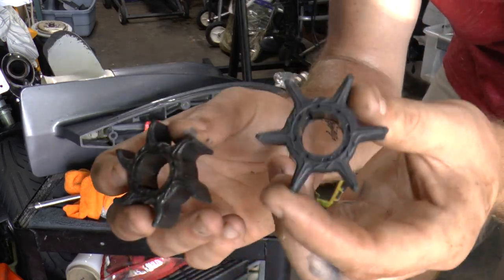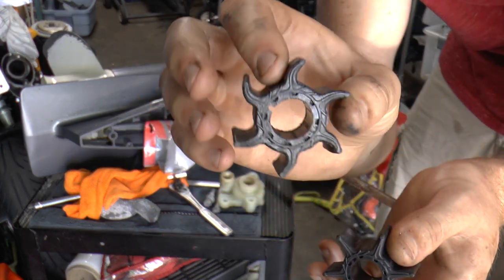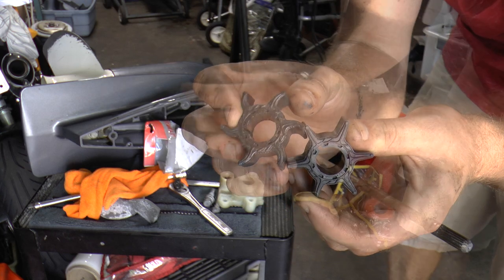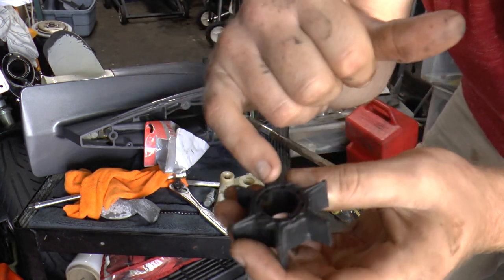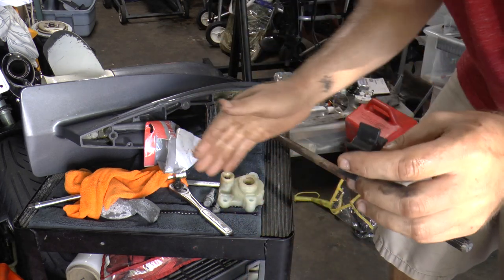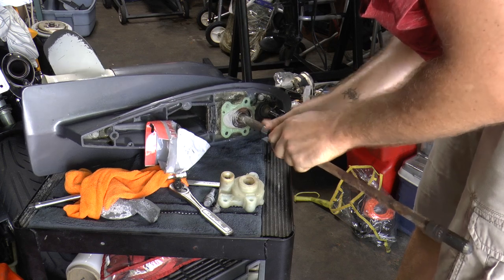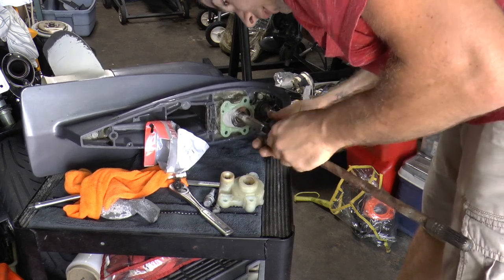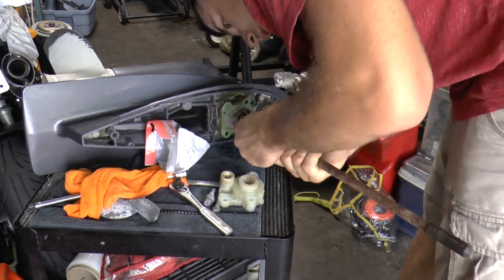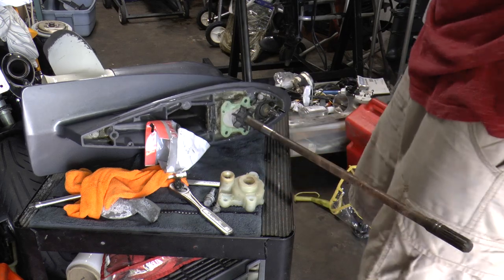For comparison, here's the new one versus the old one. The fins on the new one are straight — that's how it's supposed to be. You really don't want the fins bent like on the old one, because that will reduce the pumping of water through your engine. To install the new one, make sure the notch for your Woodruff key is lined up and going down. Slide this over the shaft and line up the impeller with that notch — this is very important. And there we go, she's in.